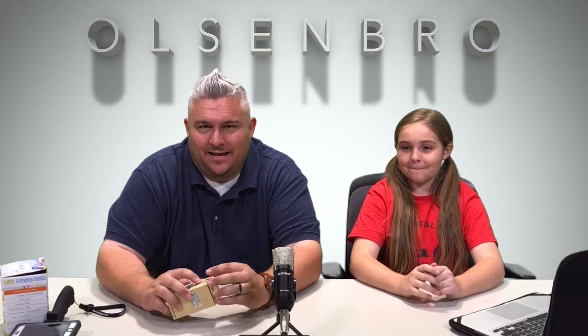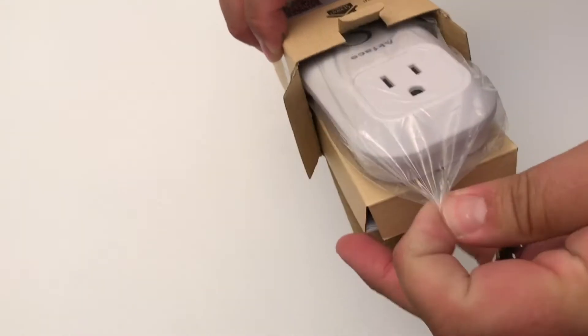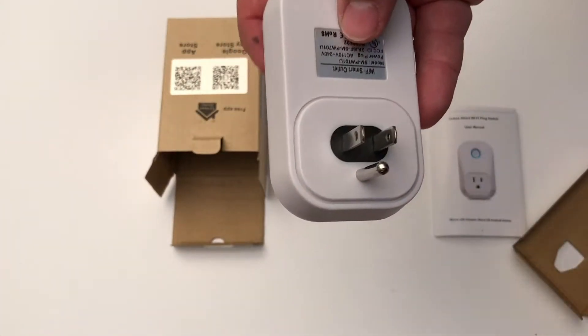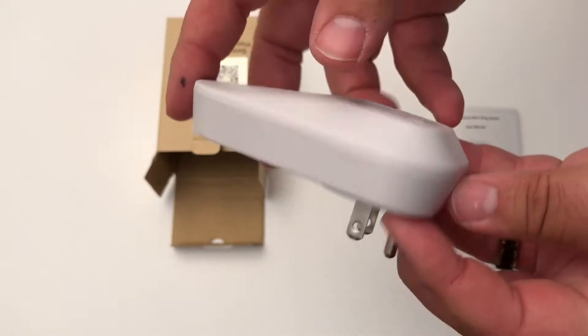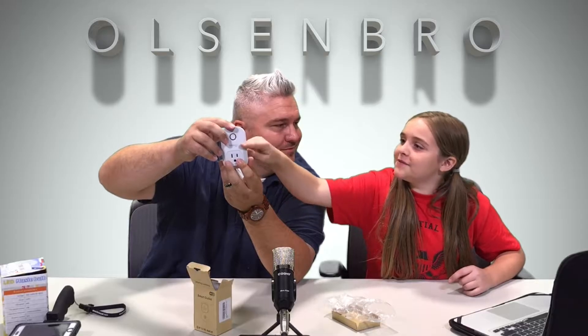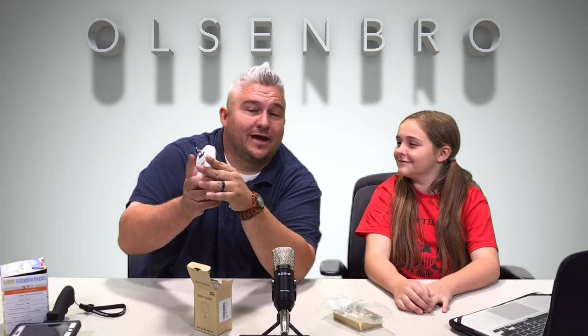Next up, the smart outlet from Ack Face. This is cool if you want to get your home on a smart setup. It's almost $20 — $19.99. It looks like a normal plug-in for your outlet but it gives you a second one.